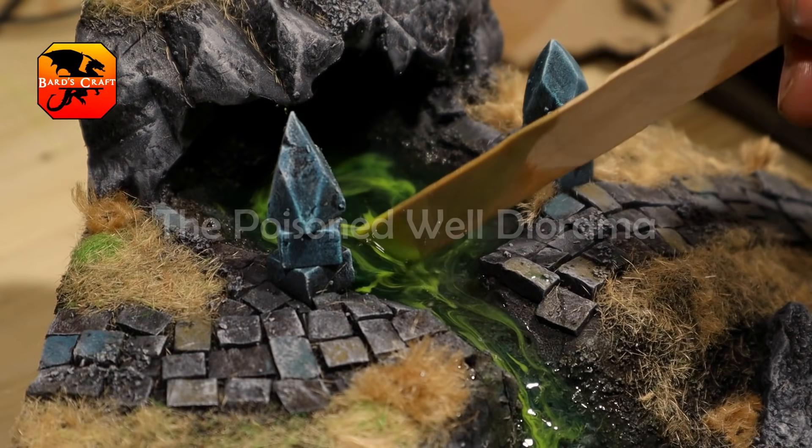Bard's Craft is back! Welcome to my new workshop! Today we're making a Poisoned Well Diorama as requested by one of my patrons.